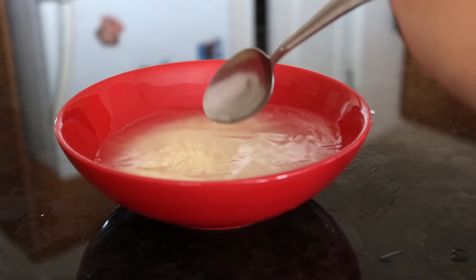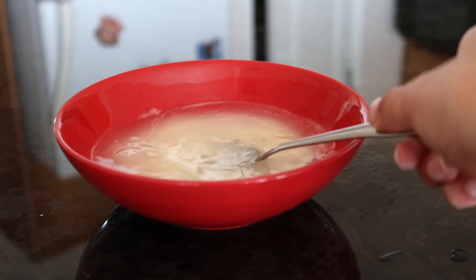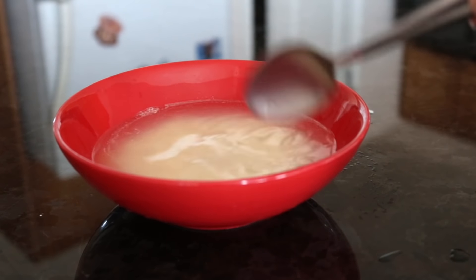If you're unfamiliar with rice water, it is basically the starchy water that remains after soaking or cooking rice.